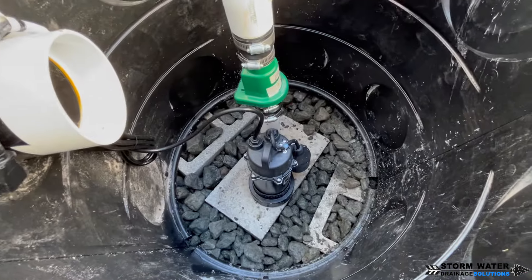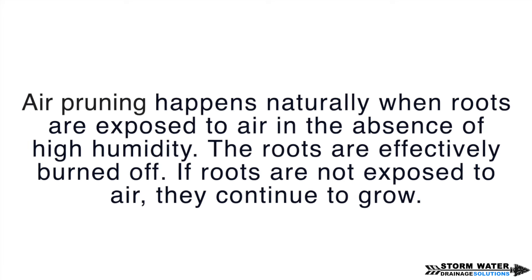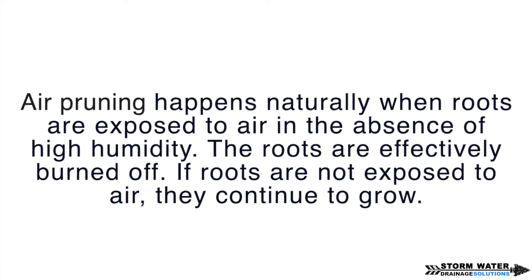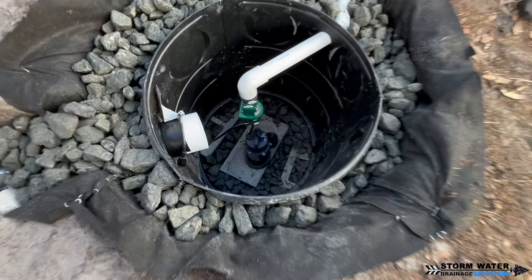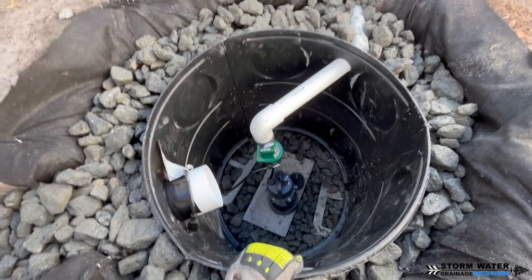The stone we use around our dry well is one to one-and-a-half inch crushed granite. The reason we use a larger aggregate is to create larger voids, which allows for better water movement and in the dry season allows air to pass through the system. It is important when designing a dry well or French drain system that air can move through it in the dry season — this air prunes roots that get into the system off, preventing root growth. If aggregate holds moisture because it's too small, roots will find their way in and thrive; getting rid of that moisture in the dry season causes those roots to dry up and fall off.